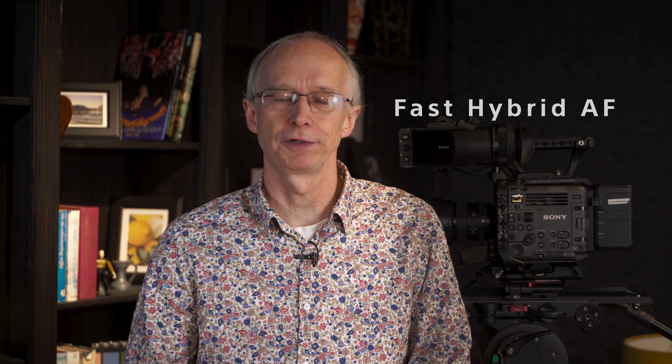Hi, I'm Alistair Chapman, and I'm here at Sony's Digital Motion Picture Centre at Pinewood Studios in the UK. In this video, I'm going to take a look at Burano's Fast Hybrid autofocus system.